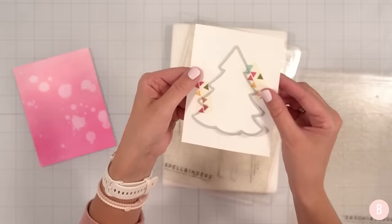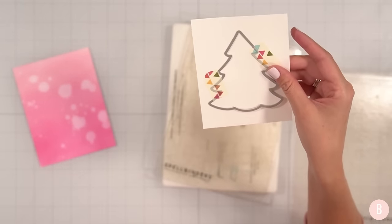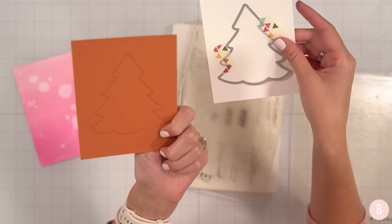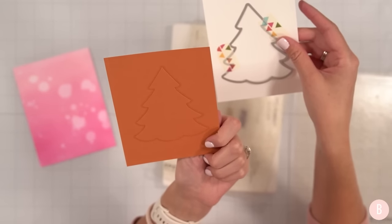Now being very gentle to remove my tape — this is now my card panel. See how nice and clean that is. It didn't have all of the impressions of the cutting plates. This is ridiculously gorgeous. I think that is so fun.